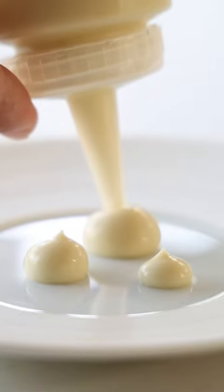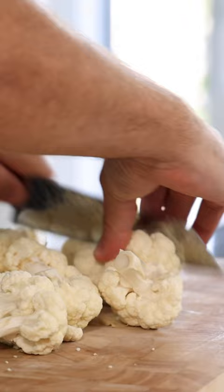Let's make a cauliflower and lime leaf cream. First cut 700 grams of cauliflower off the stem and cut it into the same size.